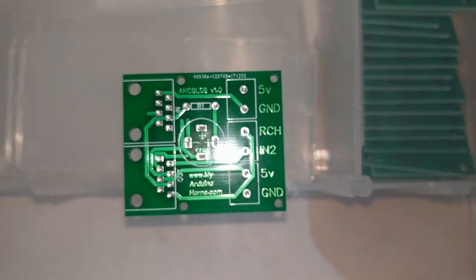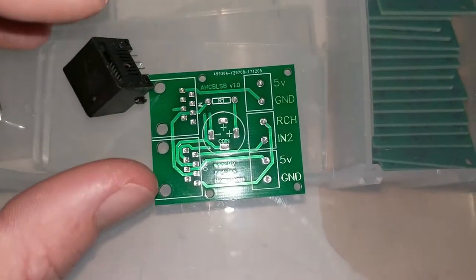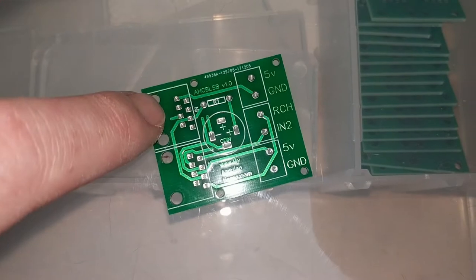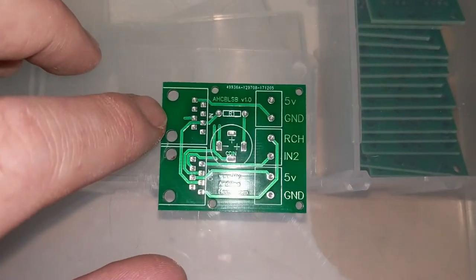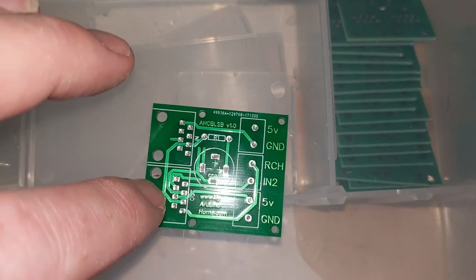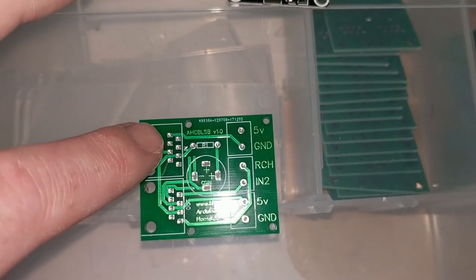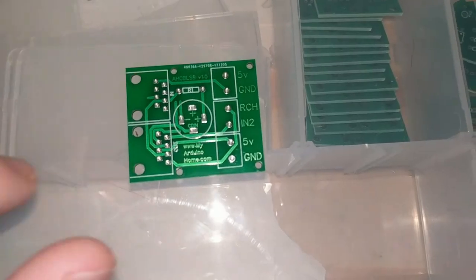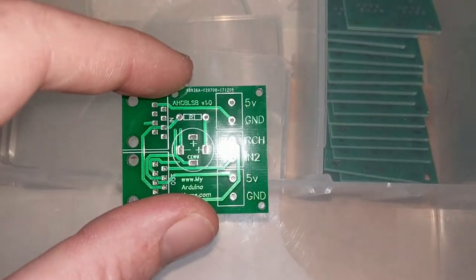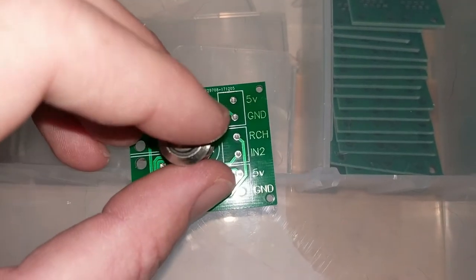This is the light switch PCB I designed. It has input and output RJ45 jacks. For single light switches where there's only one per room, you only need the input. But if you're setting up a three-way switch, you'd use the input and output — the output goes to the second light switch, and that second switch treats it like a normal light switch, so you can use both buttons to turn the same light on and off. I also designed this board so you can solder the button directly to it, which cleans things up.